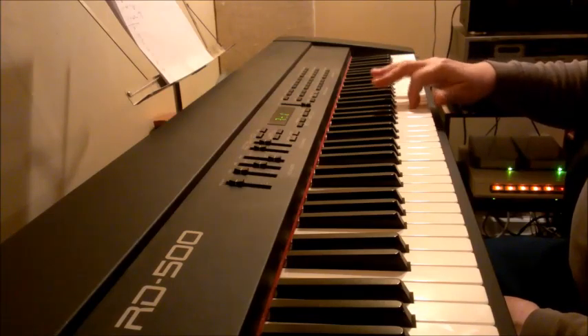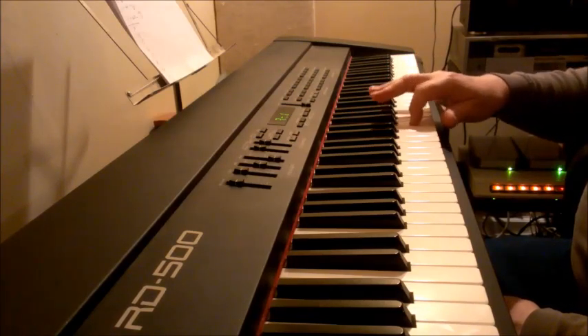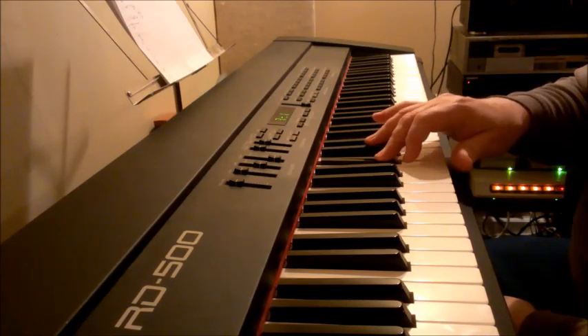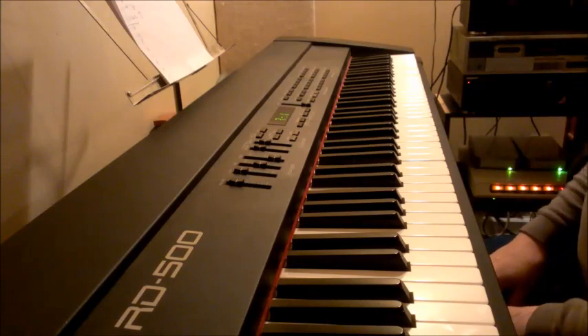Three, one, three, two, one. Three, one, three, one, three. Two, one. Three, one, three. Two, one. Three, one, three, one, three. Two, one. Three, one, three. Two, one. Okay, it's very simple. Don't try to do it fast.